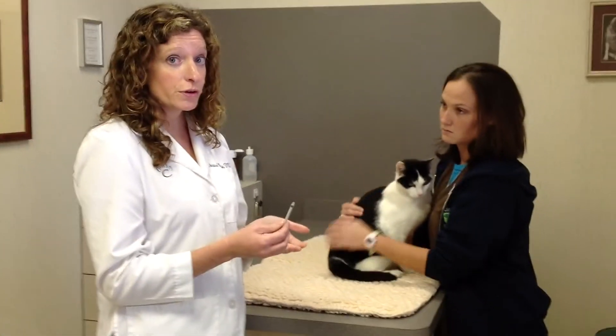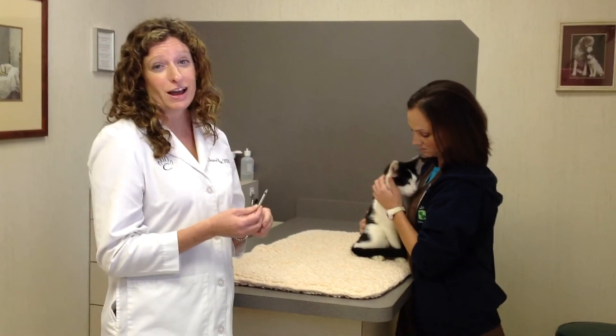Many of my clients prefer to do this while their pets are eating, which is completely fine. Most pets do not seem bothered or even unaware that they have gotten their insulin injections.